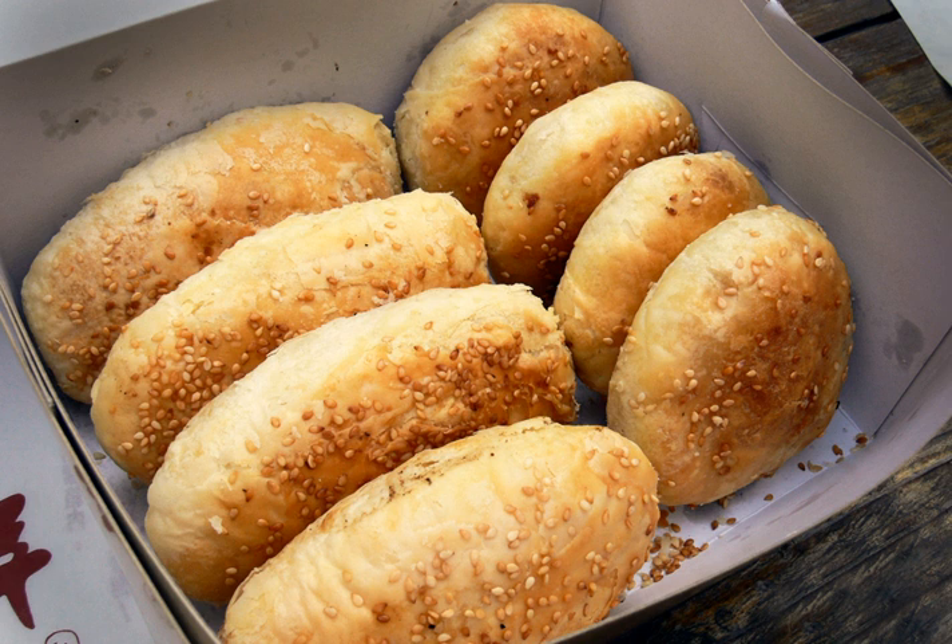Shaobing (Pinyin: Shaobing; Wade-Giles: Shao Ping), also called Huxiao, is a type of baked, unleavened, layered flatbread in northern Chinese cuisine.